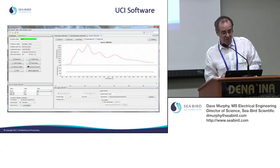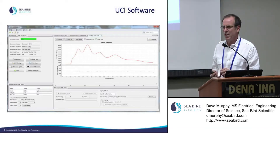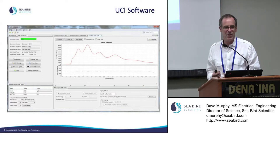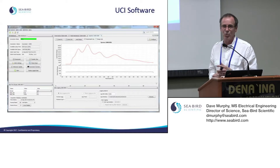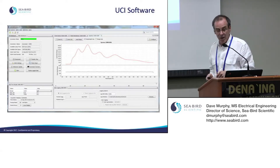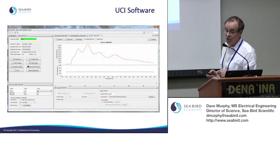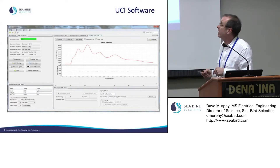We have a user interface called UCI — User Common Interface. We're moving to this interface for all Seabird Scientific products to gain commonality and help customers work across our equipment. When you run UCI, you see dashboards to operate the instrument, data tabs showing instrument status, a real-time plot with several tabs for different parameters scrolling in real time, and file handling information.